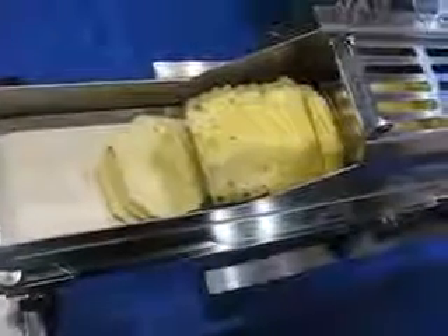Go ahead, run it out — and there it is, sliced.